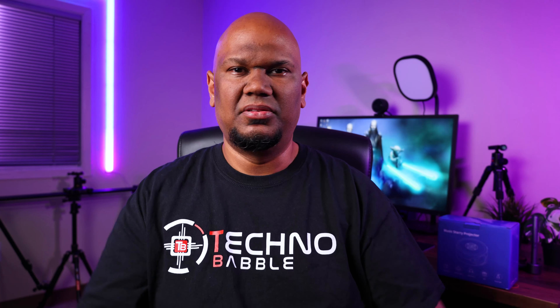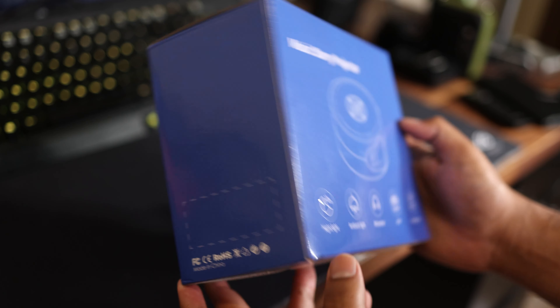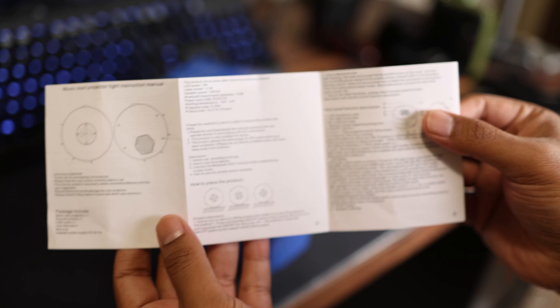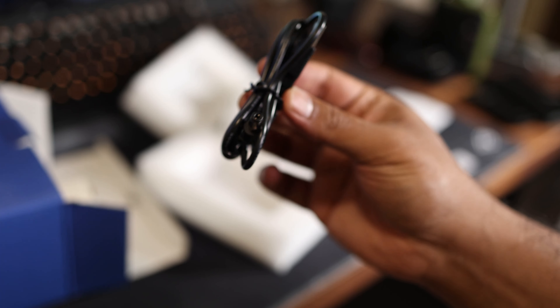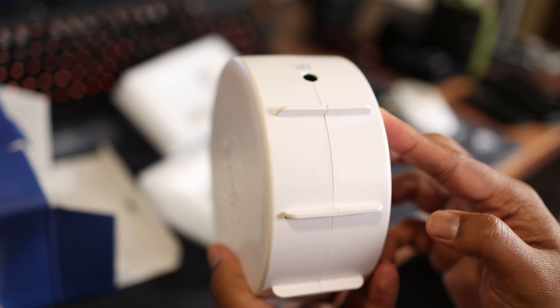Now before we talk about the projector let's go through the unboxing. The box seemed pretty generic — it's just a very solid blue. There wasn't even the Vimy brand name on it, which is kind of weird, but at least you do get some information like the important modes and features. In the box you get a little guide, a cable to power the projector, a remote, and of course the projector itself.